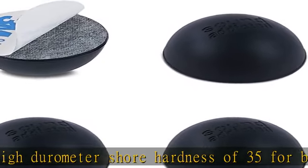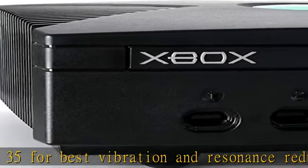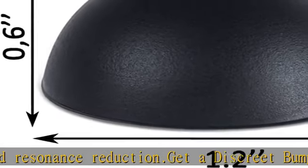They are strong silicone bumpers that absorb the impact of any audio equipment up to 24 pounds. Sets of 4 pcs prevent your application from skidding.